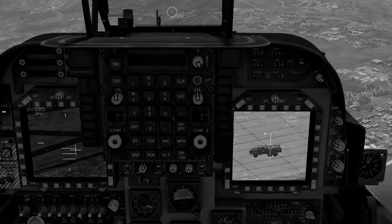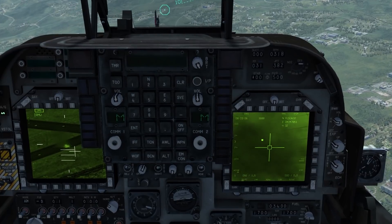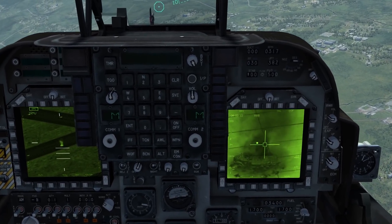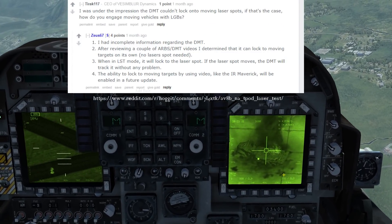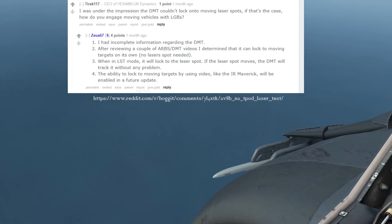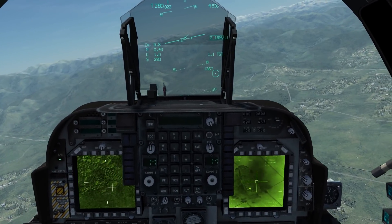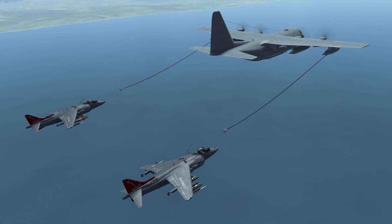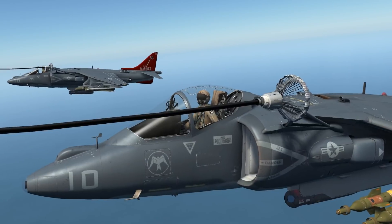One last note: the dual mode tracker should be able to track a moving T-pod target or even a moving laser spot target in the future, but at present it cannot. Zeus has confirmed that it is going to be enabled later on in early access, and in the meantime we just have to put up with the issues. Additionally, although there are no patch notes for the update, I have also discovered that the TACAN system has been enabled for the KC-130 tanker, meaning you can now use the TACAN system to locate your KC-130 tanker in missions.